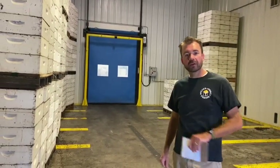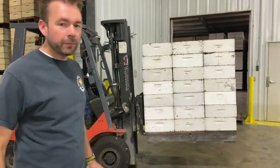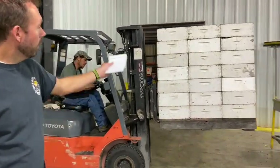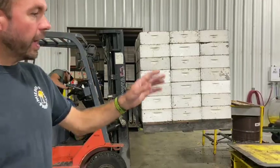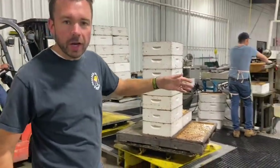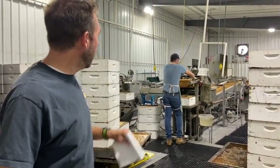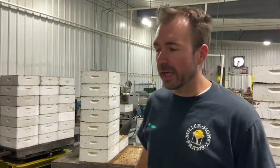Now we're on the other side of the hot room in the extraction facility. Here comes a pallet of honey from the hot room — a pallet of supers. We have three lines here, each one on a lazy susan to make it easy to pull the boxes off and get them over to the uncapper.